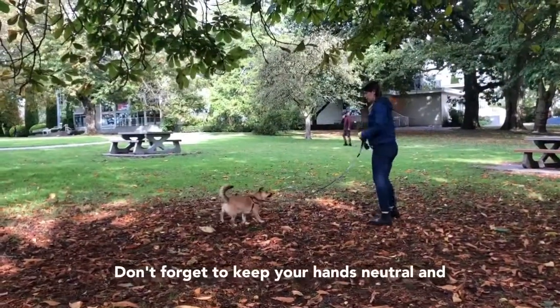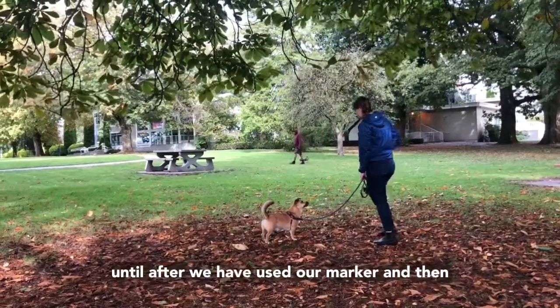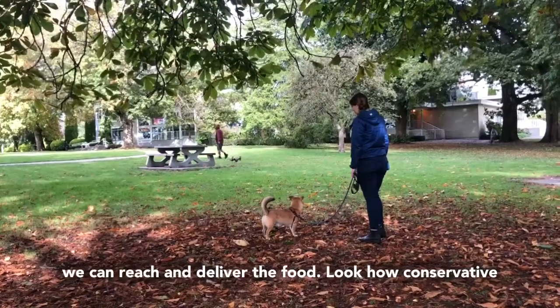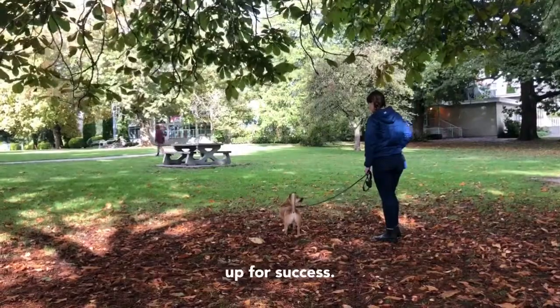Don't forget to keep your hands neutral and out of your pocket or treat pouch. Never reach until after you have used your marker, and then you can reach and deliver the food. Look how conservative her distance is — this is going to set your dog up for success.